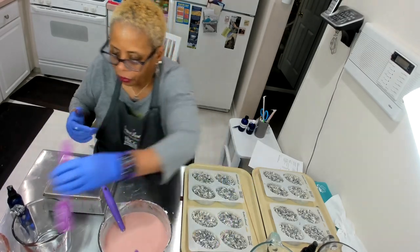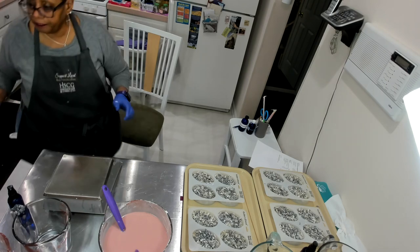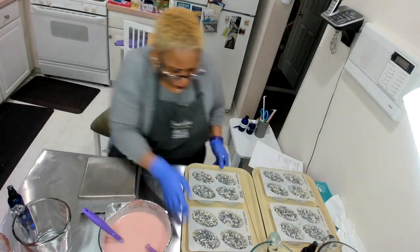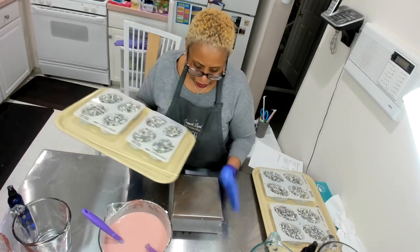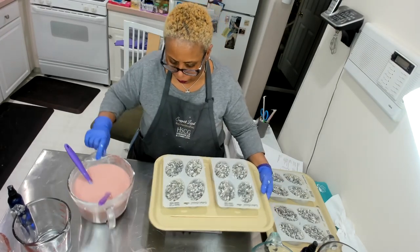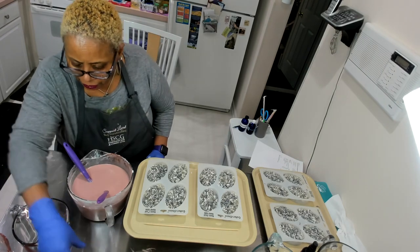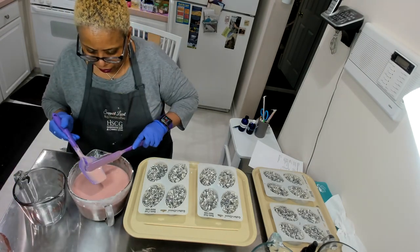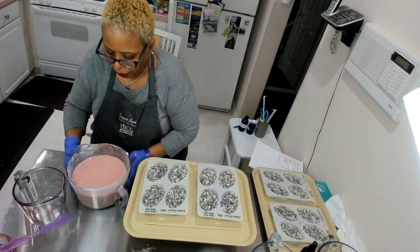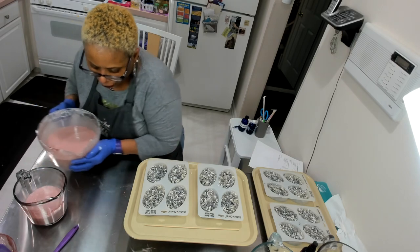Of course I left my thermometer on the other side of the room. It's at 114 — a little cooler than I want it to be. I want to make sure to try to get these even, and each cavity should receive approximately 3.5 ounces of soap. I'm tearing it because I don't want to spill, and I'm going to pour some of it in here just to make it easier to work with.